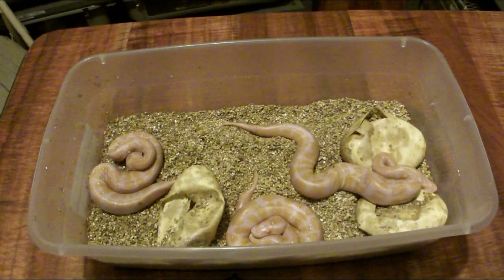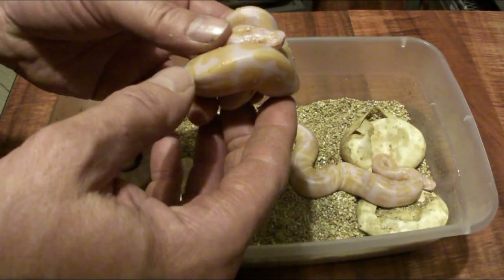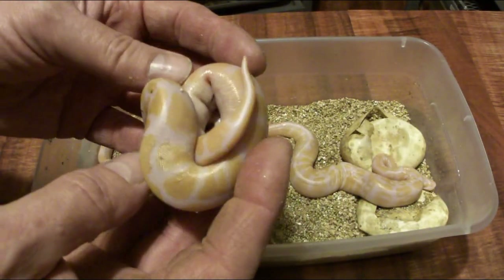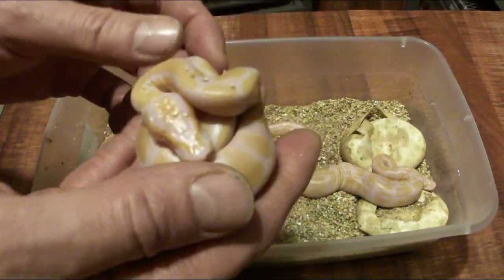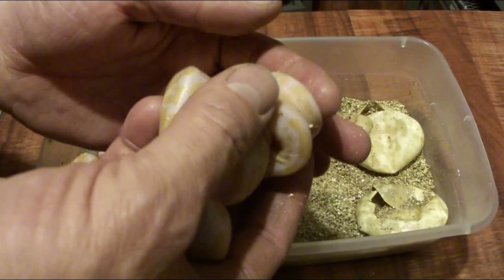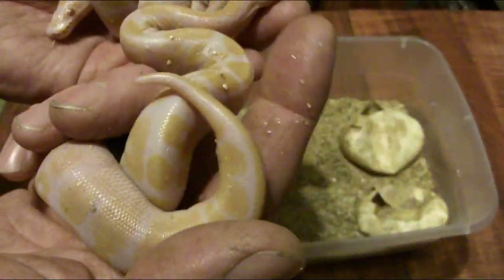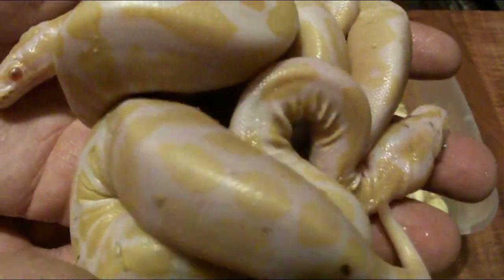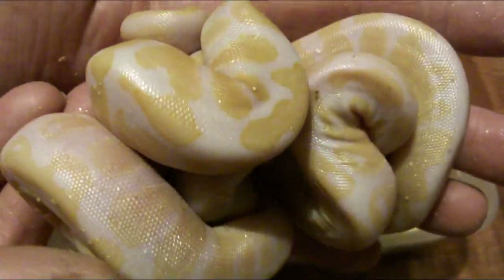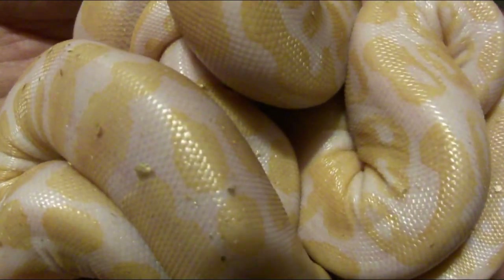Well, not so good odds from what I see so far. I mean, these are beautiful snakes, but they don't look like they're albino pieds, which is a bummer. Looks like an albino, an albino, and another albino — three albinos, no albino pieds this time.